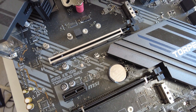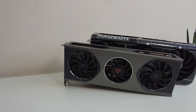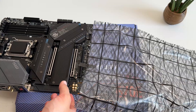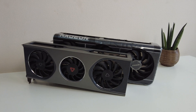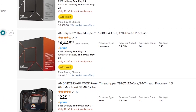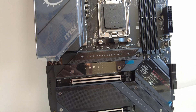We need to change motherboards, as the current one only supports PCIe 4.0 and only has an X4 slot at the bottom — a big bottleneck for two PCIe 5.0 x16 cards. We're switching to the MSI MAG X670E Carbon Wi-Fi, which supports up to two PCIe 5.0 x8 slots. This means no bottlenecks when testing dual PCIe 5.0 GPUs. We're using a Ryzen 9 9900X, which has 24 usable PCIe lanes — not enough for two full X16 slots, so X8 is the right call.